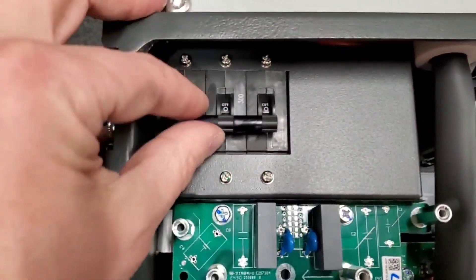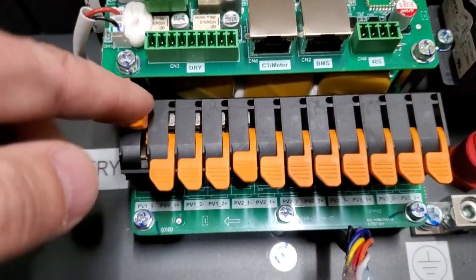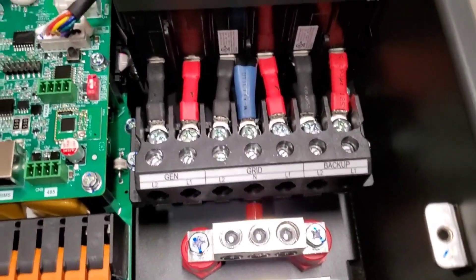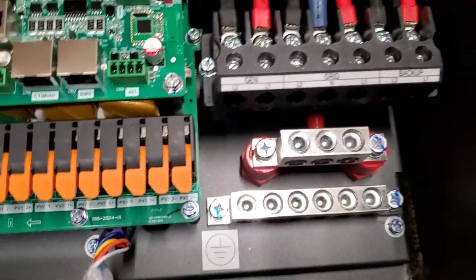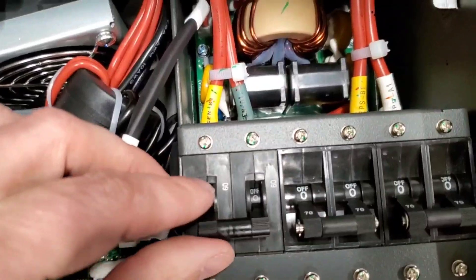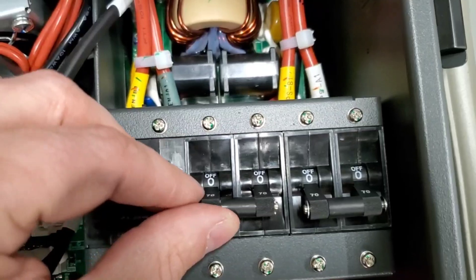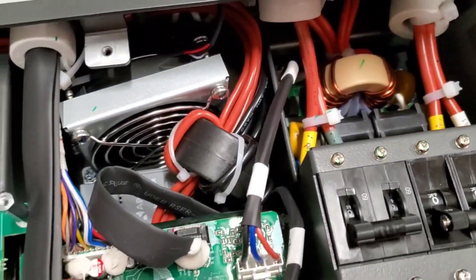The battery has a 300 amp breaker connected to it. You have all your PV connections — they've done a nice job with these upgraded press-down connectors. Then over here for your load, you have your grid, generator, or smart load. I'm going to use the smart load connection. And then your backup panel for the output. There's your neutral bus bar and then your ground bus bar. Circuit breakers on here — the generator or smart port is a 60 amp breaker, 70 amp from the grid, and 70 amp to your backup panel. Everything is nice and tight and put together.